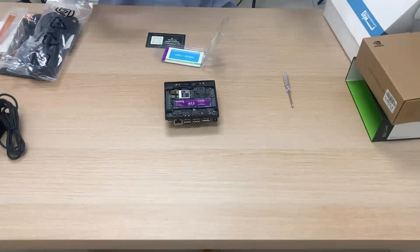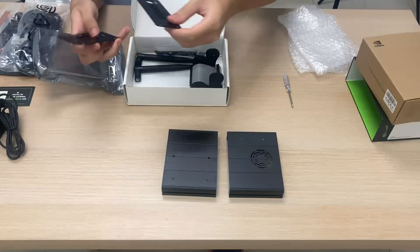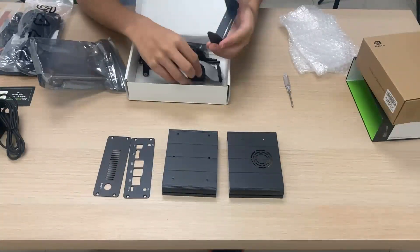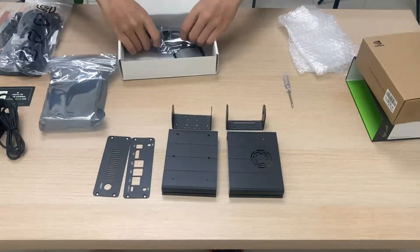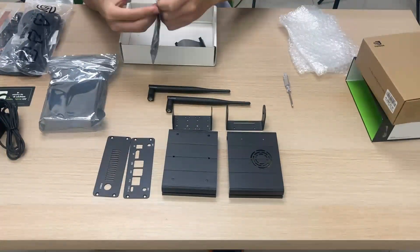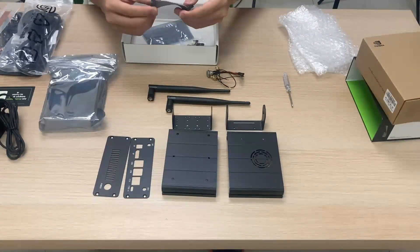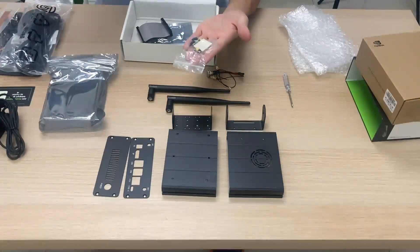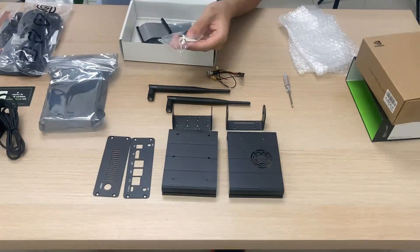Now we can start to assemble the case. We have the aluminum case top, aluminum case bottom, front panel, back panel. We're also going to need our camera holder bottom mount and camera holder top mount. We've got a couple of antennas, IPEX4 to SMA cables, as well as a button with 14 wires. We also have a GPU IO extension cable which we will not use, and a bag with miscellaneous nylon screws, M3 screws, M2.5 screws, nylon pillars, nylon nuts, M3 thumb screws, and 4 rubber feet.